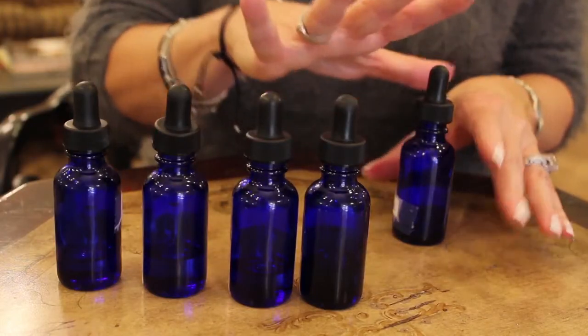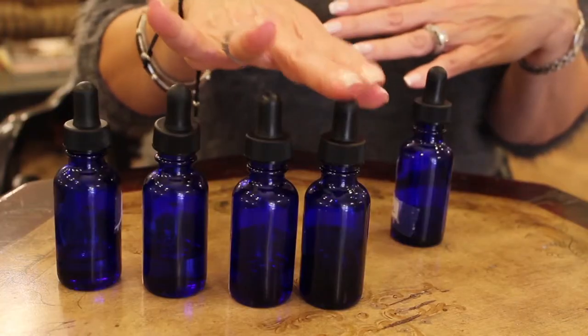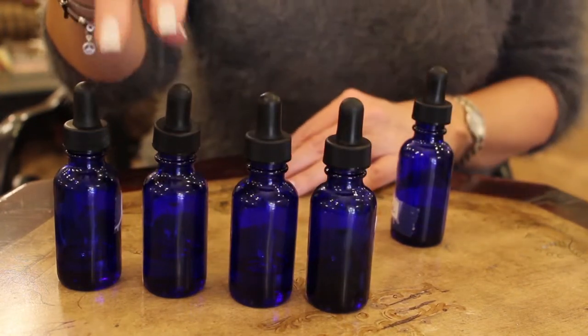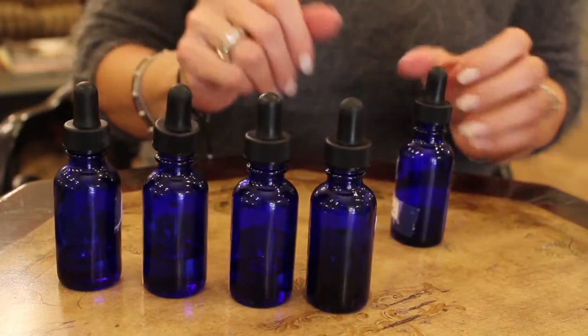So all you need for this is five glass bottles — of course one empty to mix all the essential oils in — and then you will have four bottles: one of the orange oil, the neroli oil, the petite grain, and rose oil. You can get the empty jars and also the essential oils at any craft store or online.